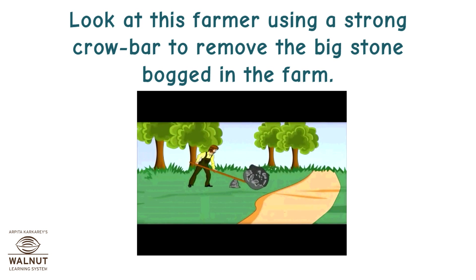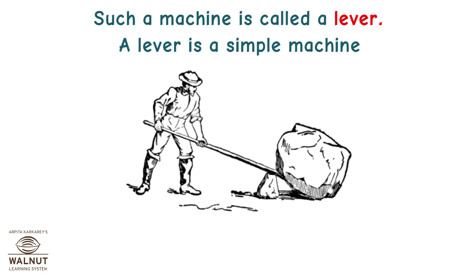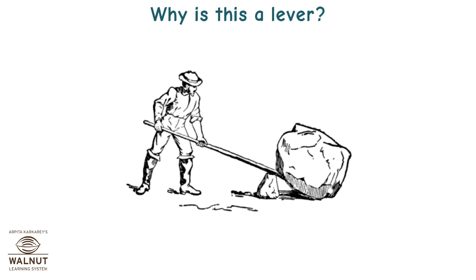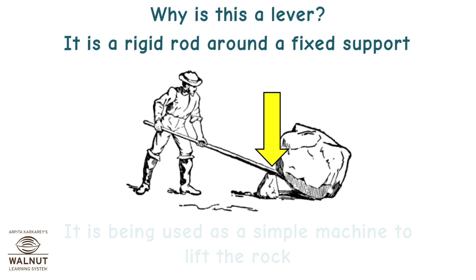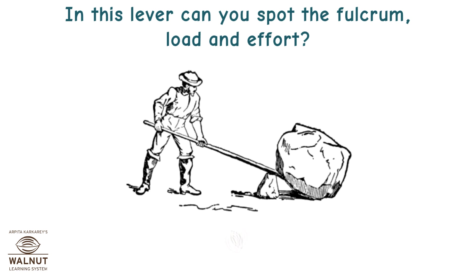Look at this farmer using a strong crowbar to remove the big stone bogged in the farm. Such a machine is called a lever — a simple machine. Man has probably been using levers since pre-historic times. It is a rigid rod around a fixed support, being used to lift the rock. Can you spot the fulcrum, load, and effort?